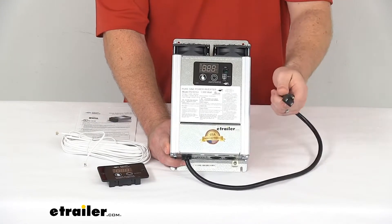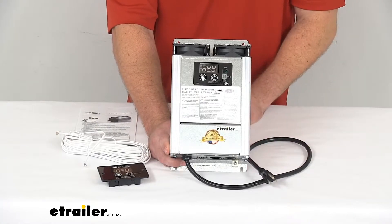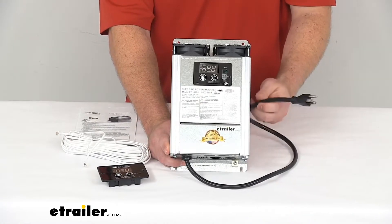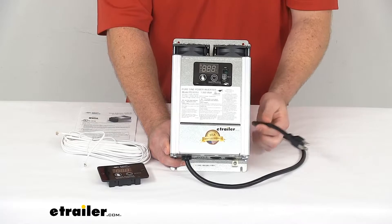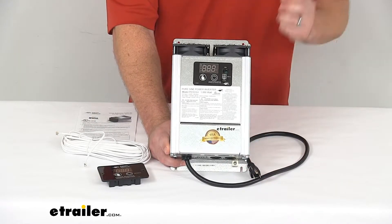This does include the 15 amp input cord. It makes it easy for you to hook up to that OEM receptacle coming from your distribution panel, so it's going to be one less thing that you have to hardwire in if you already have that OEM receptacle.